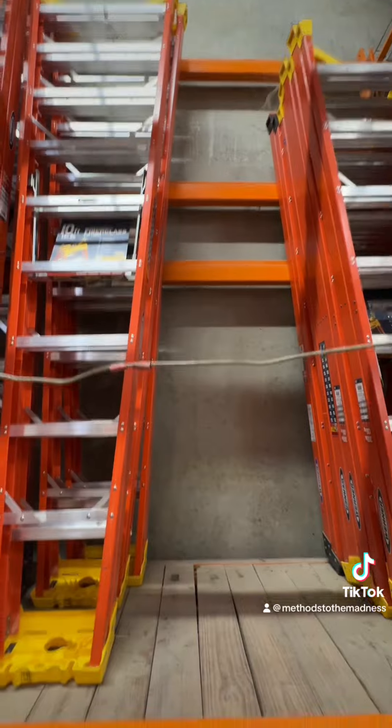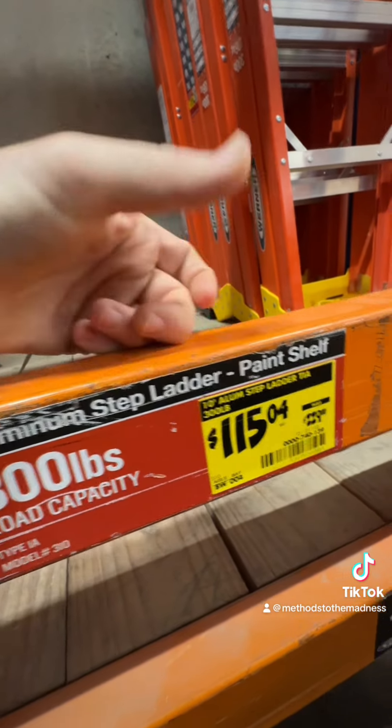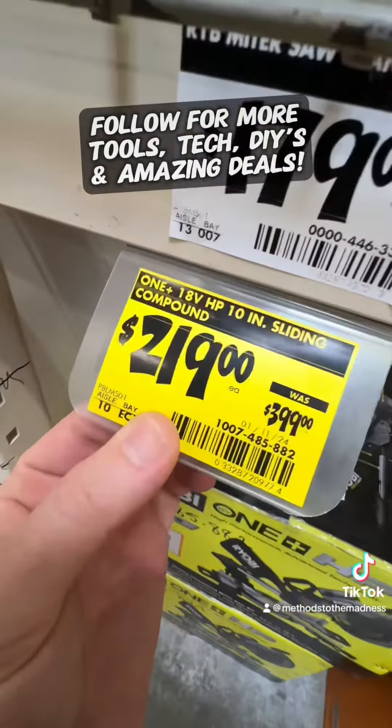The 10-foot A-frame ladder, 300-pound capacity, is $15.04, down from $229. It's an aluminum step ladder and the paint shelf is included — it's a Warner. There's the SKU. That's a great deal if you need a 10-foot ladder. As always, follow for more tools, tech, DIYs, and amazing deals.